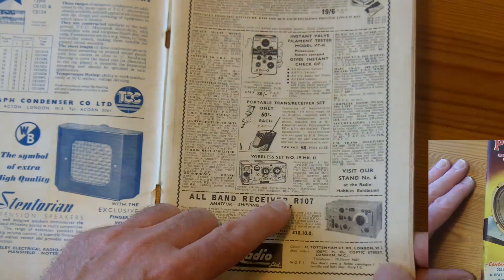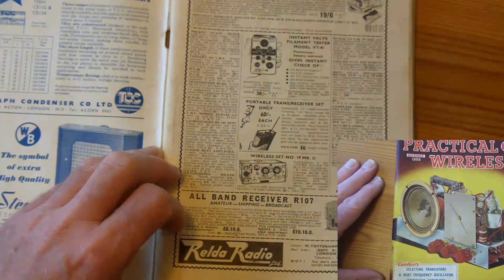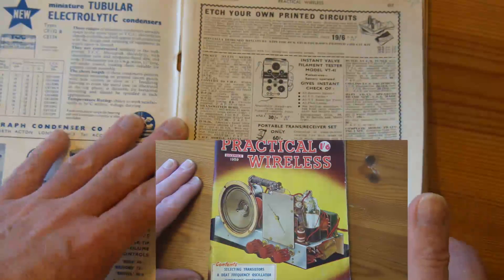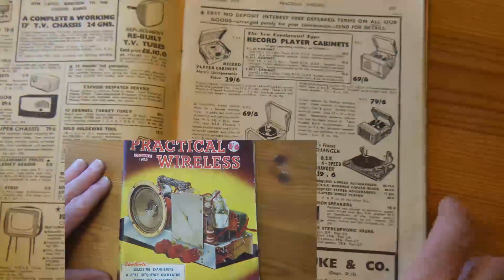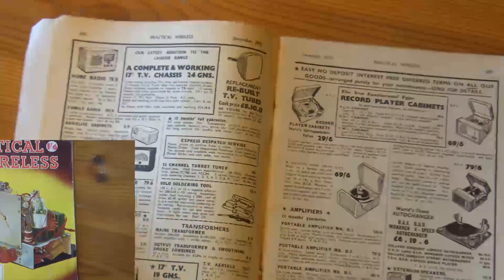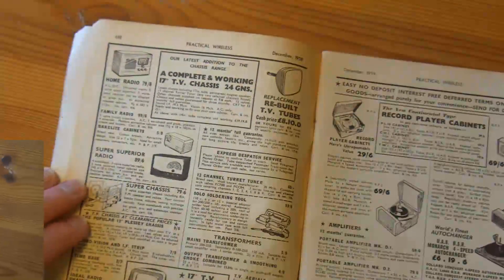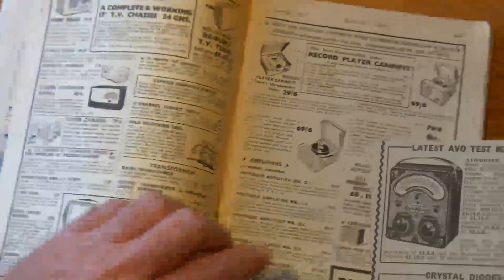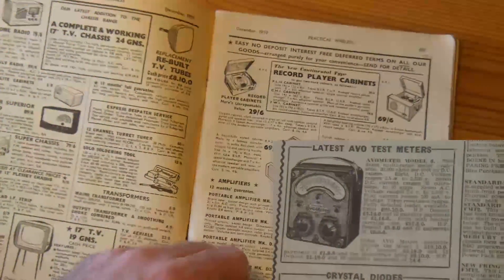That's three pounds five shillings. If only we'd bought them! And again, most of the adverts are in the form of illustrations — artist illustrations of the TV set and the record player, and the meters.